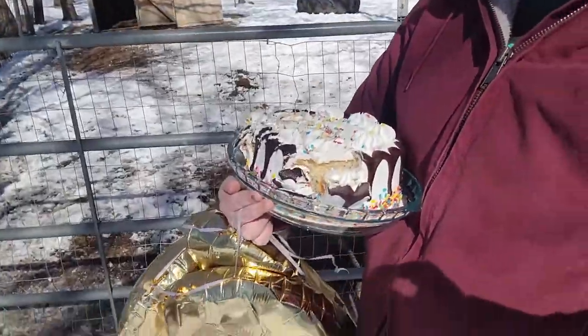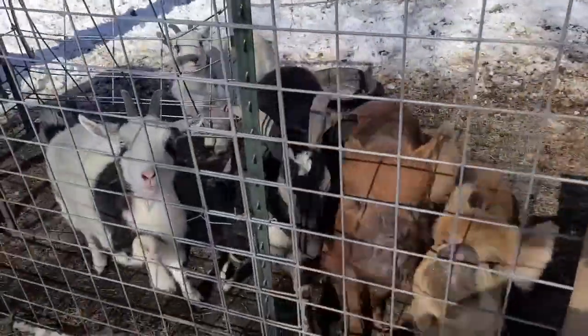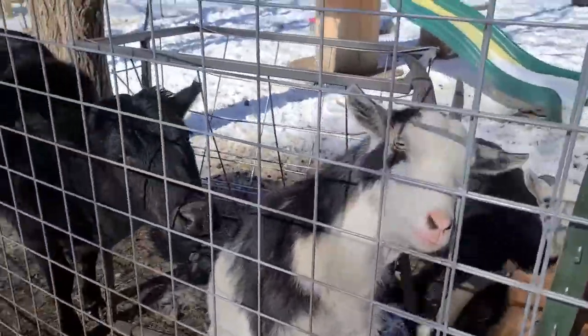I'm out here. I cut the cake and brought the balloons, which have deflated because of the temperature difference. We're going to give these animals some cake. Look at them — they are all so ready. Who would like to have the first piece?